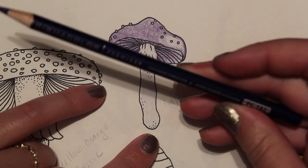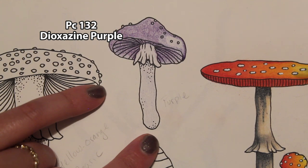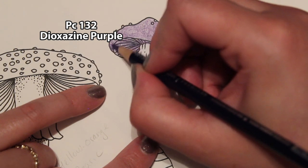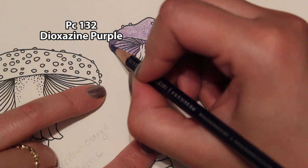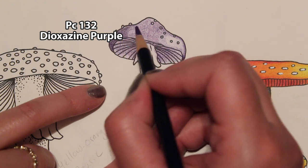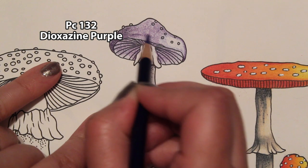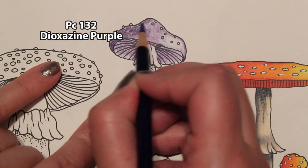Then we have our dioxazine purple — just a touch right there, just a touch. Then let's start over here and we're going to bring it up, but we're going to leave some of that violet alone. I'm going to have this violet stay here at the front too, but I'm going to take the dioxazine purple all the way up to the top.